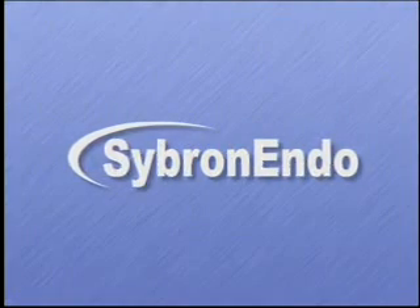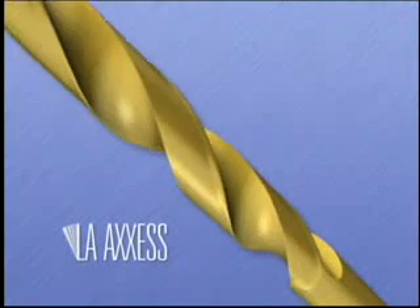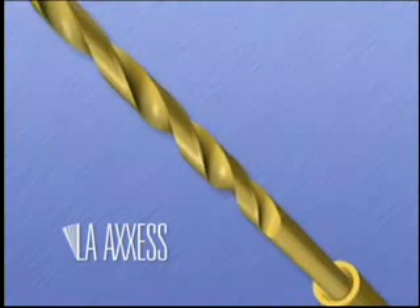Cybron Endo would like to introduce the LA Access Line of Burrs, a safer and more efficient way to create ideal line angles and convenience form in access preparations.